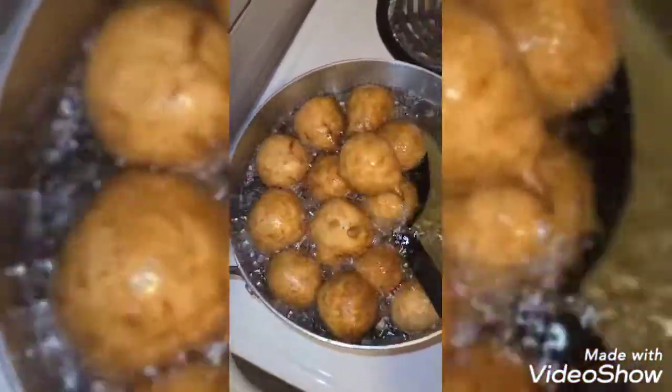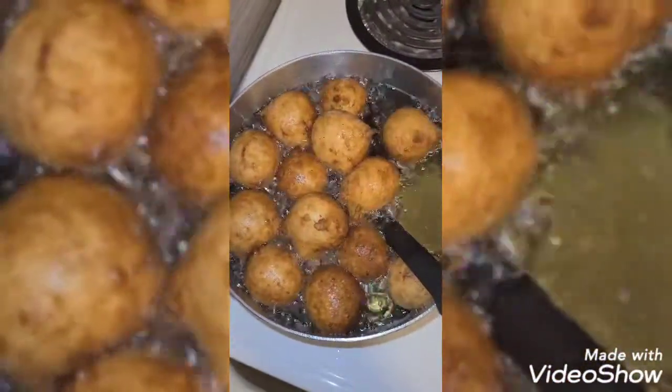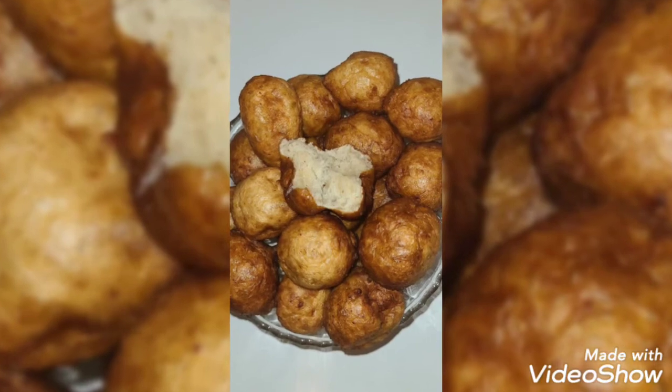I could remember very well that I loved it. So that is it — just fry it until it becomes golden brown and you are good to go. Thank you guys!